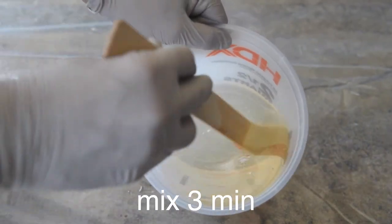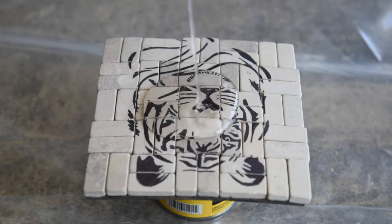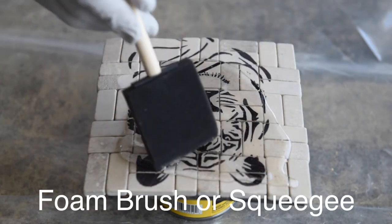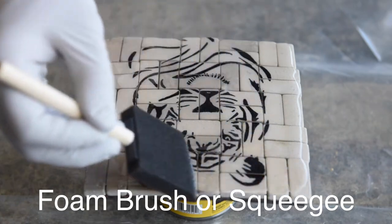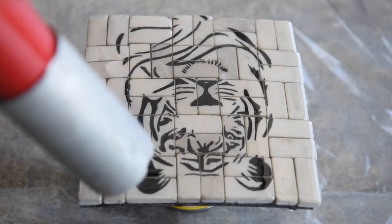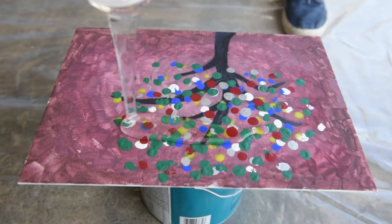After six minutes, it should start looking clear like this. Then take it to your project. This is a self-leveling resin, but you should still spread it around with a foam brush or a squeegee. You have to be quick about it though, because you only have 25 minutes before the components start setting up. After you've spread it across your project, take a heat gun and lightly go over the surface to pop any of the bubbles.